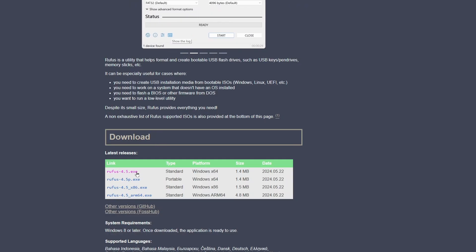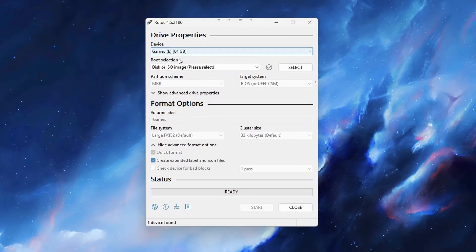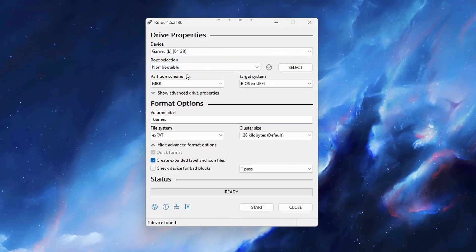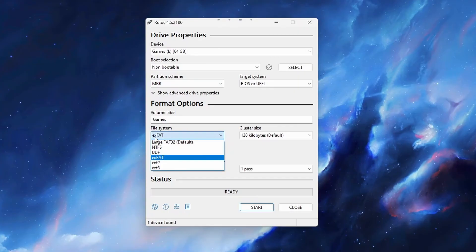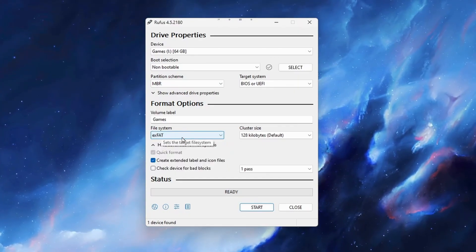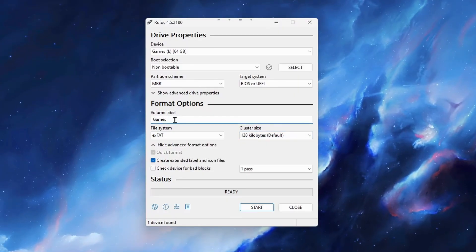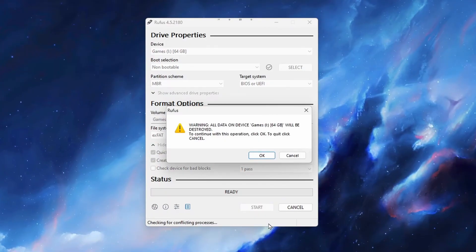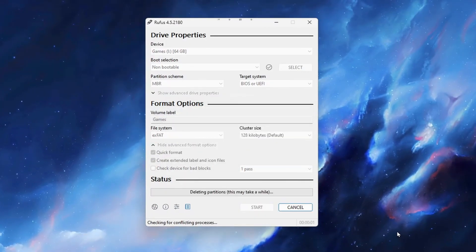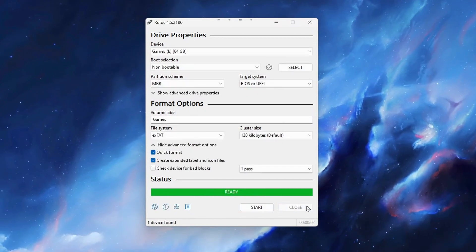Once you have Rufus downloaded, go ahead and launch it, and it should show your SD card in the top field. You will then want to set the Boot Selection field to Non-Bootable. Double-check that the file system is set to exFAT, and then type in what you would like to name the SD card. I'm just going to keep mine as Games. Then hit Start and accept the pop-up letting you know that this will delete everything from the SD card.